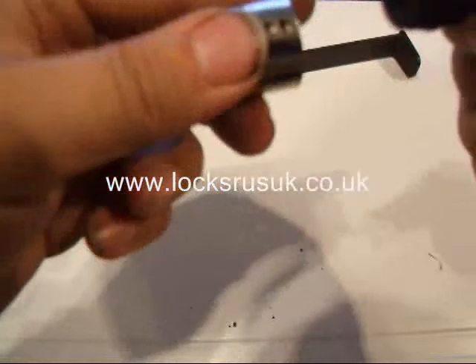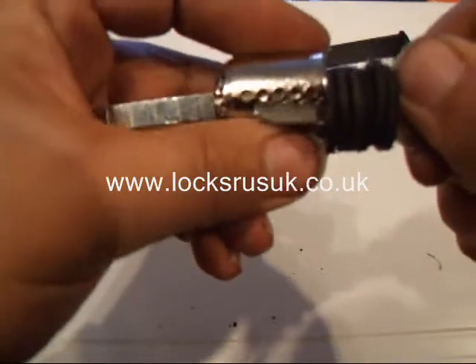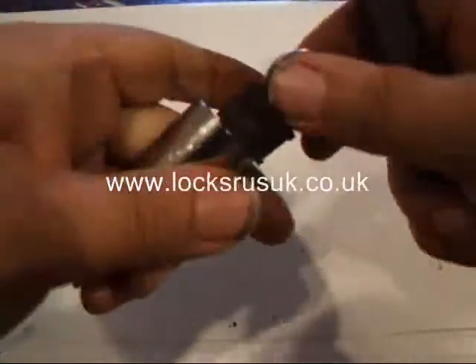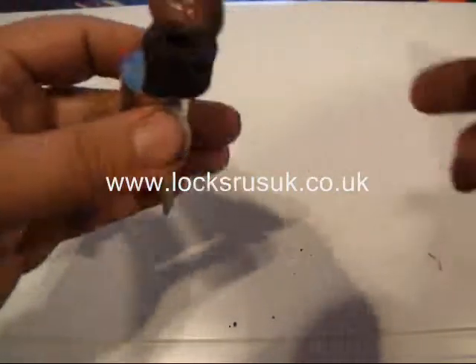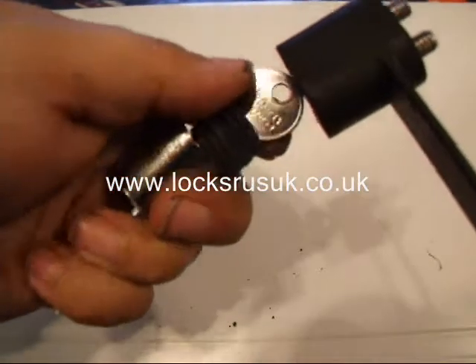I've already spaced it out. I'll show you — that's spaced out so it fits just before the end pin. Put that key in. I'll show you that's locked up. I don't actually have the key for the lock. And I've got bumping that now.